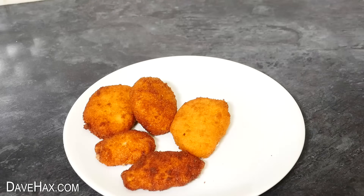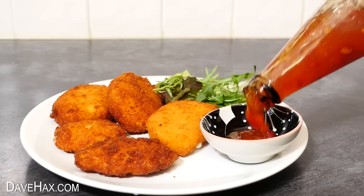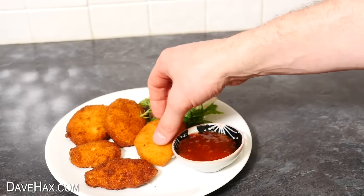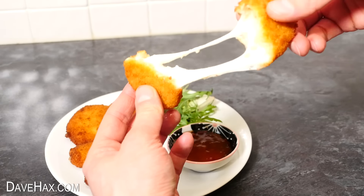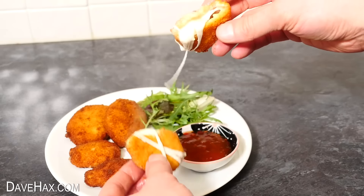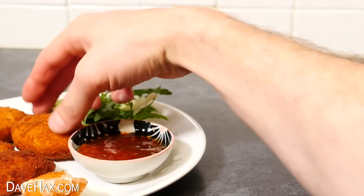I'm serving mine with a little side salad and a dish of sweet chilli dipping sauce. Be careful because they are really hot, so let them cool down a little before you break into them. There may be a little moisture from the cheese, and you can see how beautiful and stringy they are. The bread crumb coating is thick and crispy and they taste amazing.